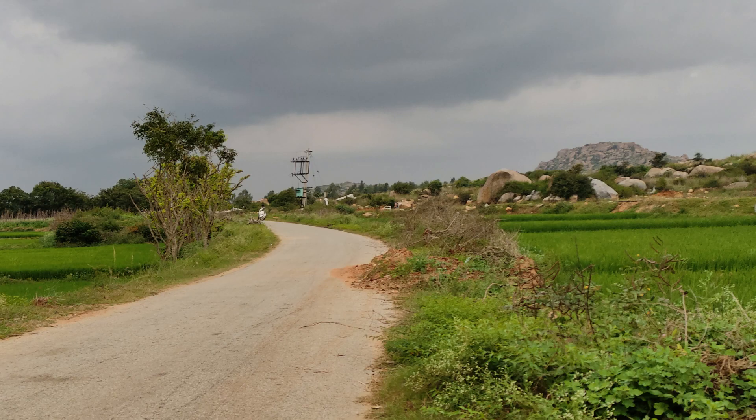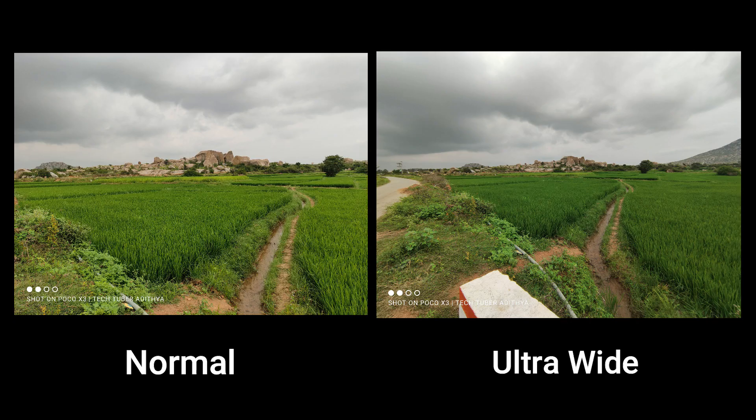This is a normal shot and it is good quality — no distortion or blur. We have normal and ultra-wide modes. These are portrait shots; if we zoom in, we have a lot of quality, great colors, and edge detection. We have clean edge detection and good bokeh levels. The 2MP lens gives a lot of blur and full coverage.